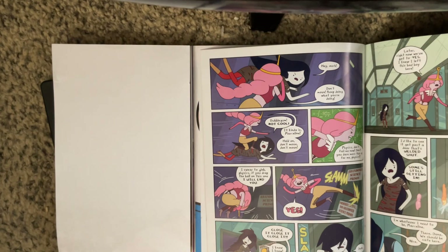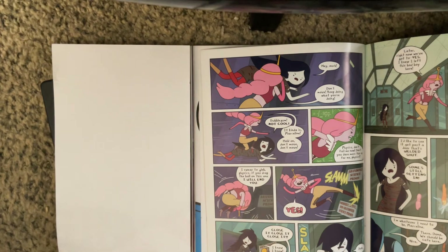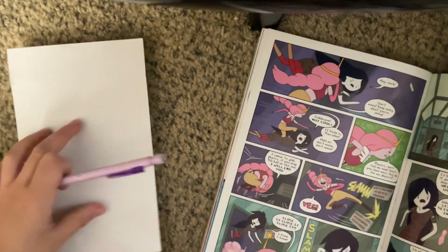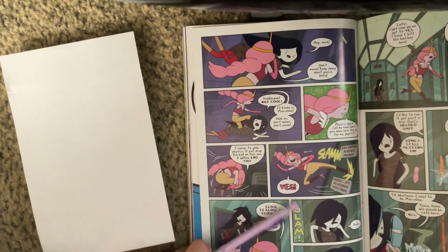Hey everybody! Today I'm gonna be teaching how to break down shapes. Right now I'm going to be using this book called Adventure Time. So I'm going to be drawing a person kicking a door open.